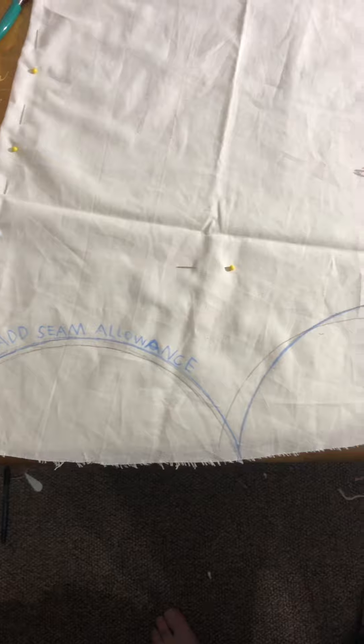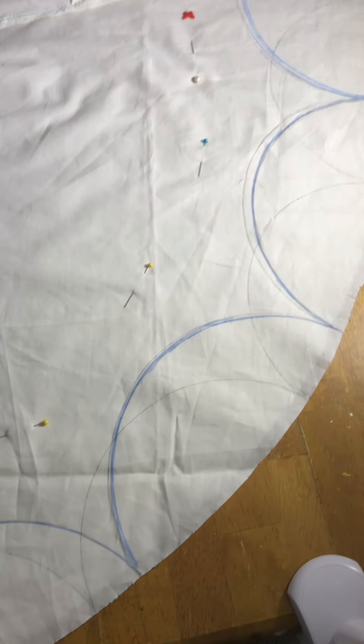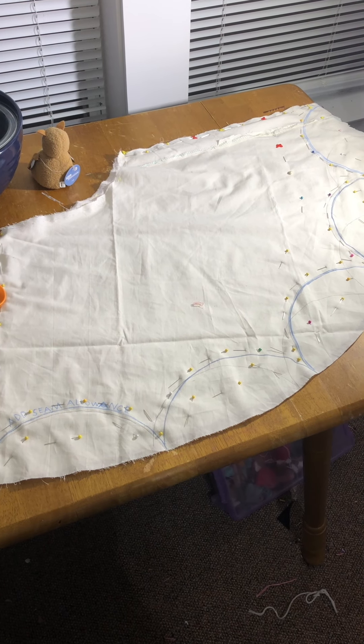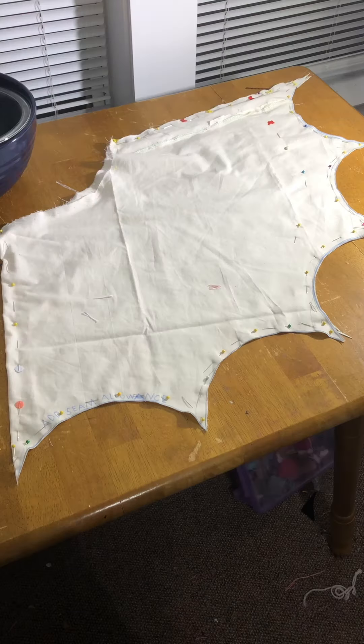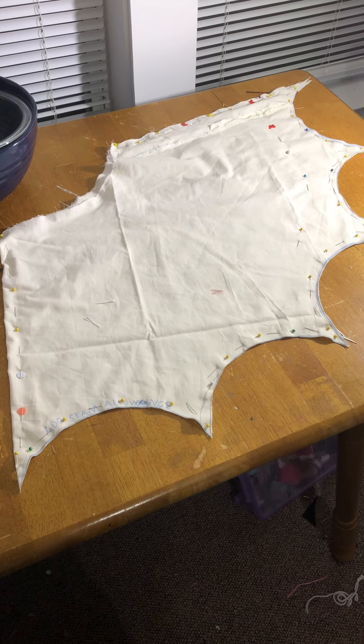I also made sure to write in big, passive aggressive letters to add seam allowance so that I don't forget when I cut it out of the actual fabric. I also made sure to use extra pins on the skirt itself and the negative space so that when I cut it, the fabric didn't budge an inch and the scallops would be perfect.